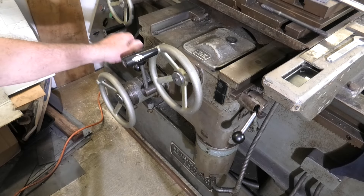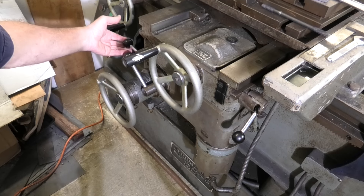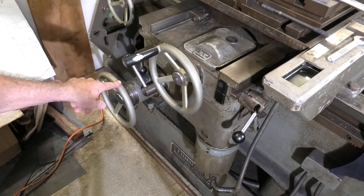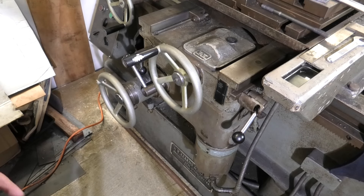Select the gearbox for your different feed rates with a neutral saddle lock to stop the saddle moving along. And here's a manual longitudinal wheel. I'll move you over a little bit further in a sec — I've still got a reasonable view.